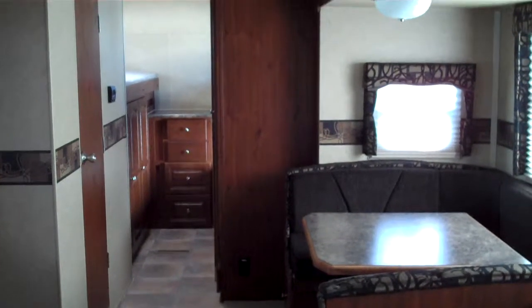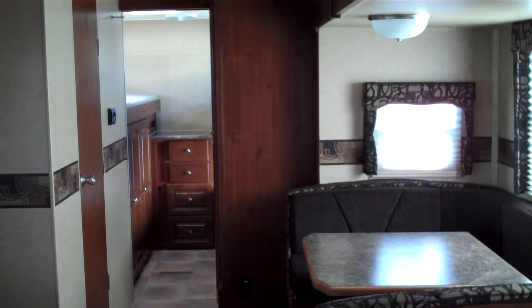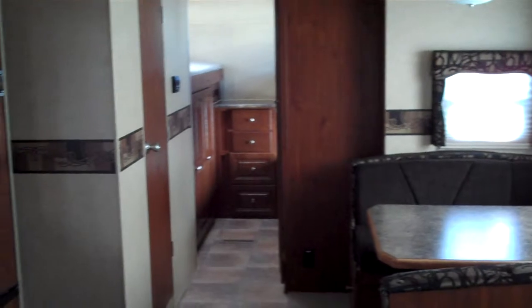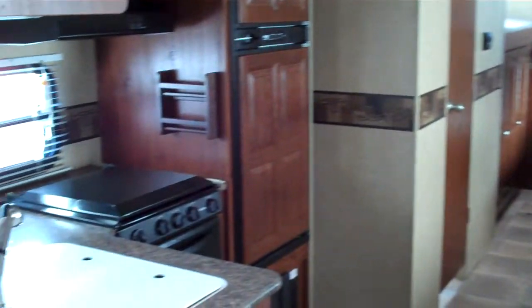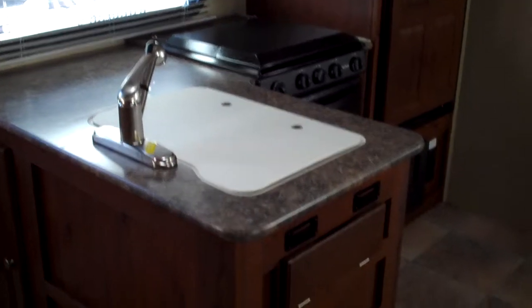Hi, my name is Jeremy Shear and this is the interior of the 2011 Rockwood Signature Ultralight 8317 RKSS. As you enter the entrance door here, just to your left is a large L-shape kitchen.